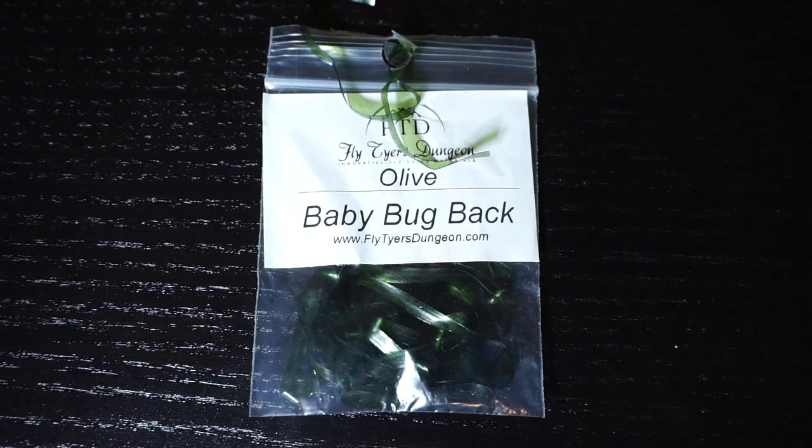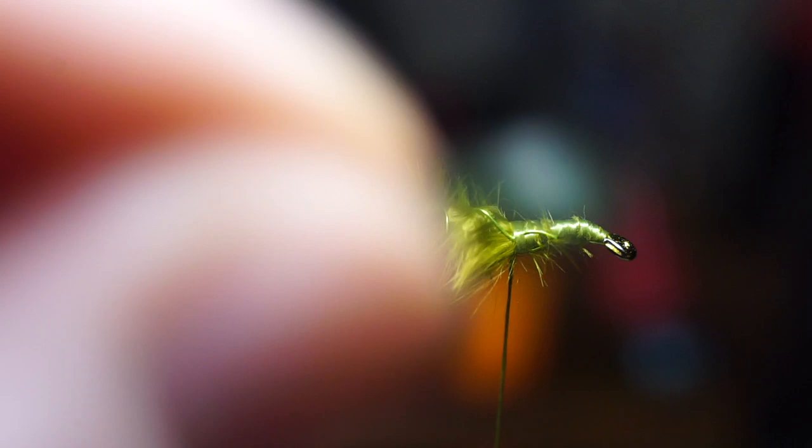Now we need some scud back — it's also called bug back if you buy it from Fly Tires Dungeon. I like the olive color here. Tie this on top of the hook shank back to about the 1/5 mark.